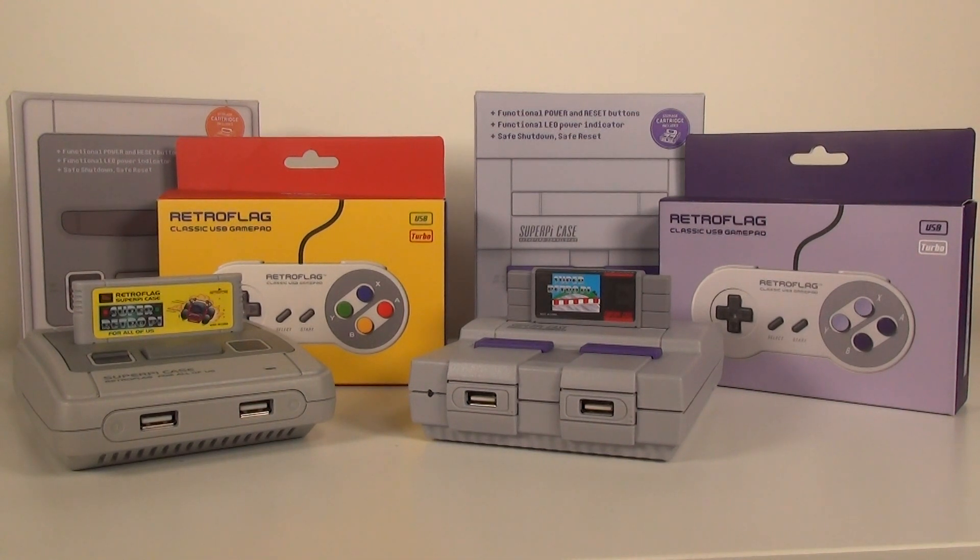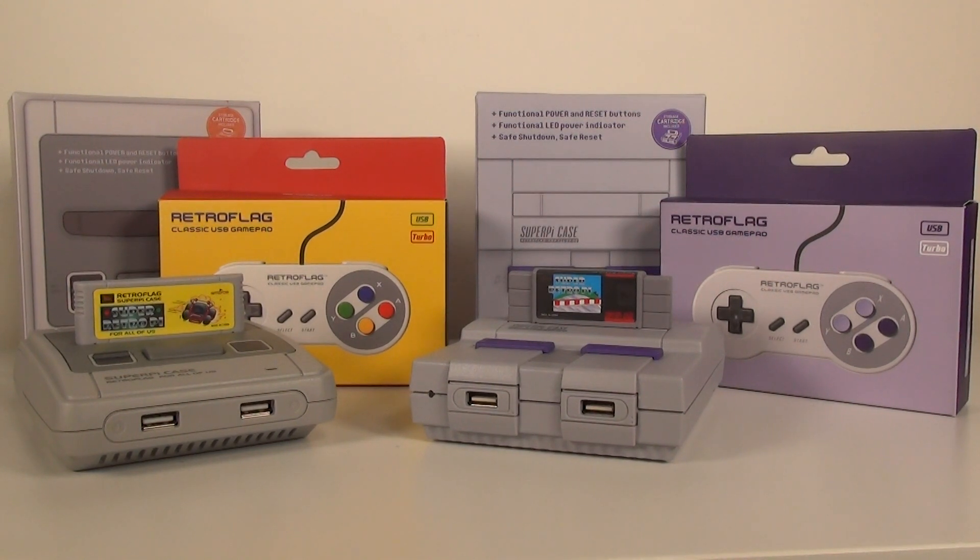What you're going to get is the Super Pie case plus one brand new controller and everything else that comes in the box. You'll still need to provide your own Raspberry Pi 3, but if you're watching this video you probably already have one. I'll pay for the shipping. Links are in the description if you want to purchase the cases on Amazon. That's all I've got — be sure to share, like, and subscribe. Thanks so much for watching and I'll talk to you again real soon.